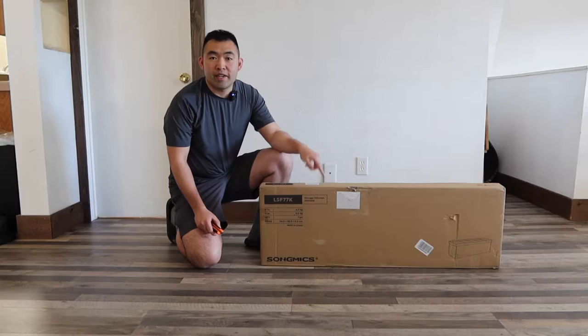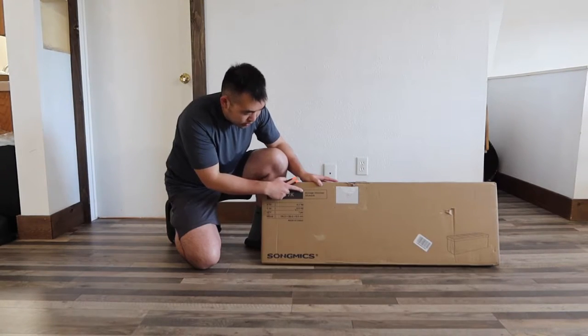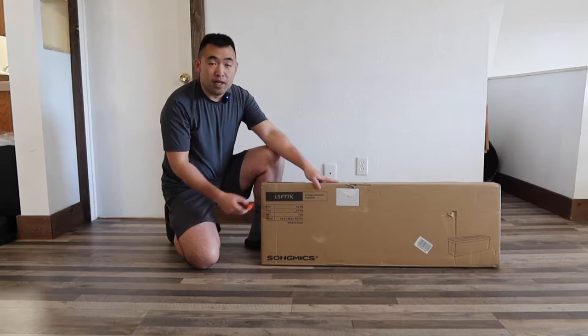Hey, welcome back to another episode of 'Is It Worth It.' Today's episode we got this cool storage ottoman. This is basically what the package looks like when you guys first get it, so let me open it up to show you guys what's included inside.